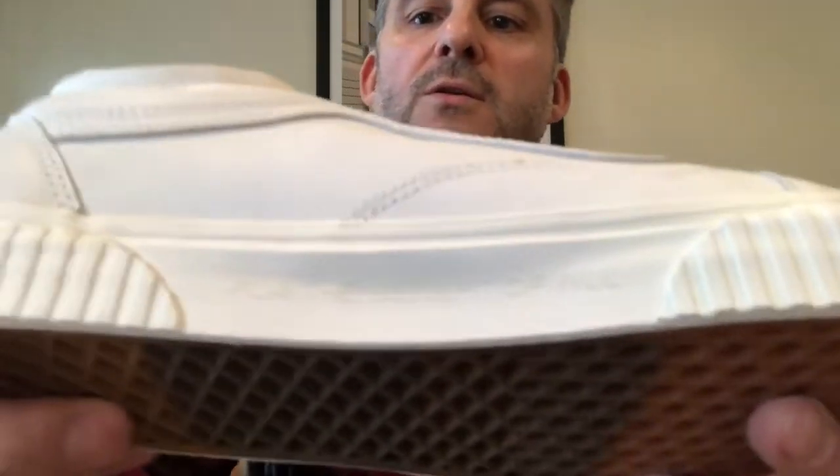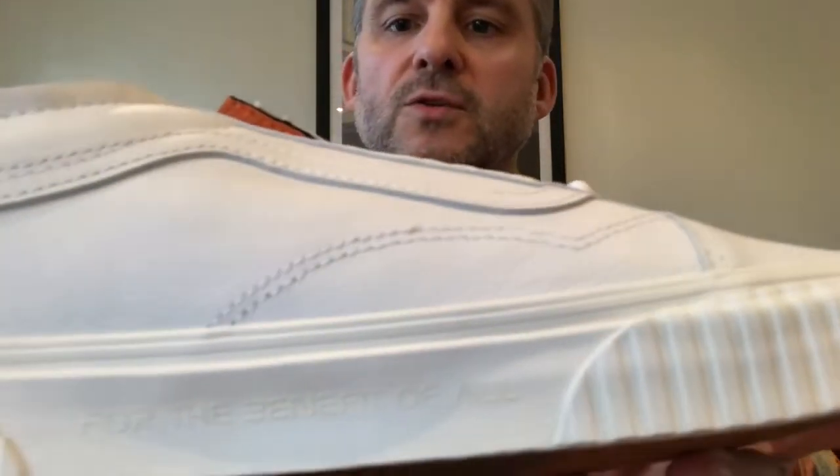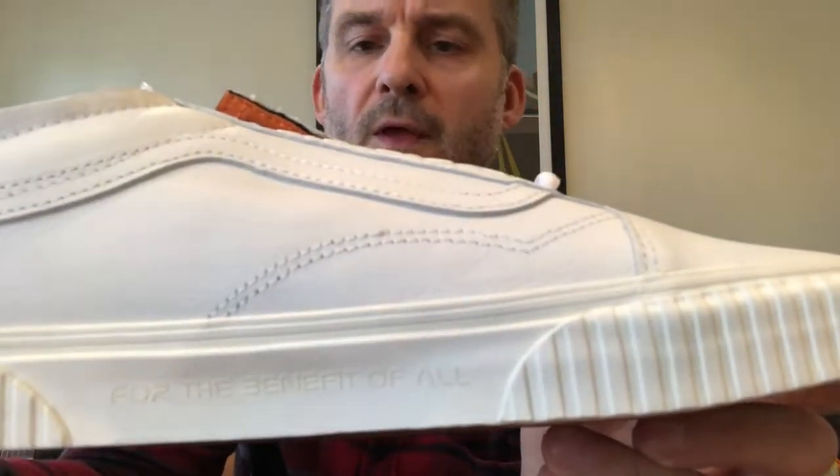The patch itself is quite a nice little patch. On the inner of the shoe — coming in closer — you can see a NASA logo and written on it 'for the benefit of all,' which is a nice touch. The text is slightly raised on there.